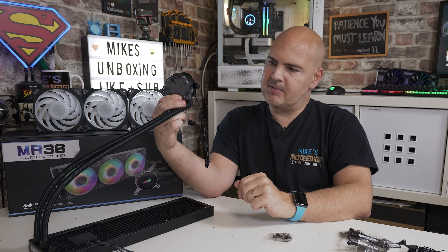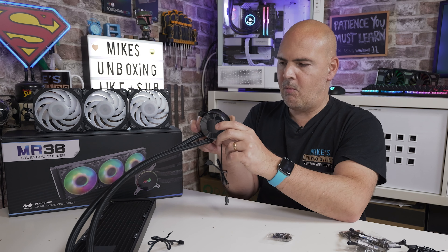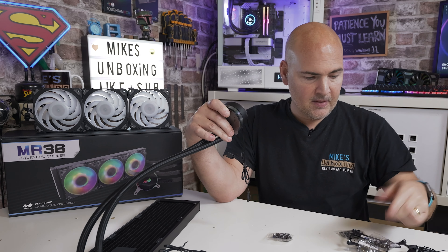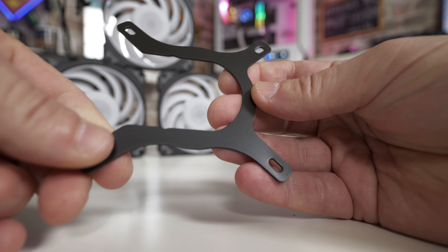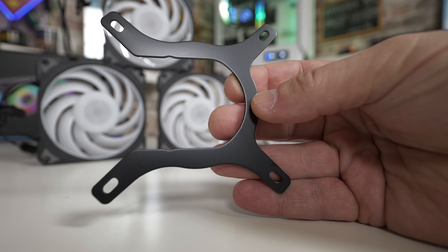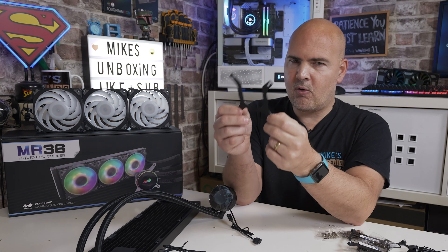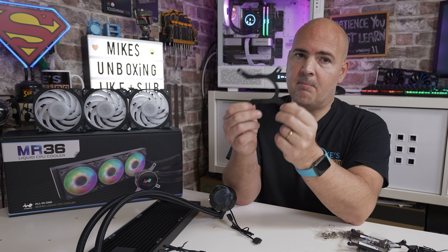The horseshoe bracket just snaps into place with the pipes at the bottom, and you can twist the LED surround to match your preferred orientation. For Intel, there is one horseshoe bracket that is universal for every Intel socket from LGA115x up to the latest LGA1700. Given the way they're designed, if there are dramatic socket changes from AMD or Intel going forward, this should be relatively easy to adapt.